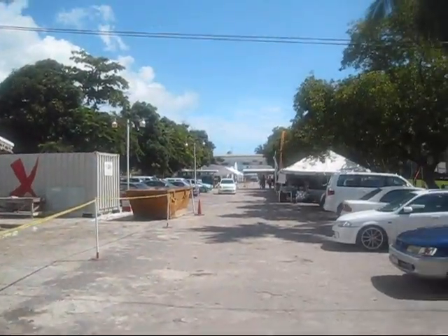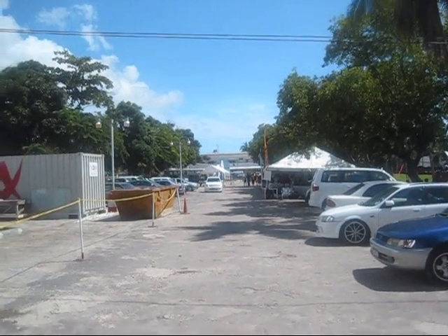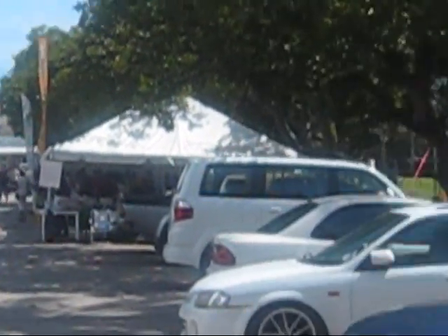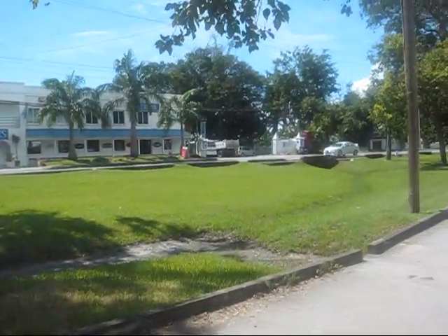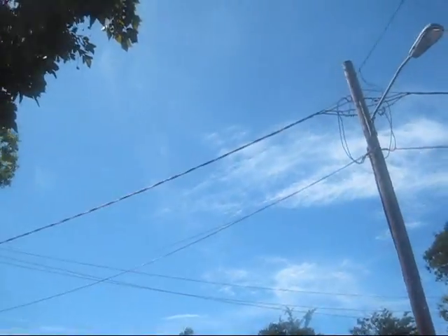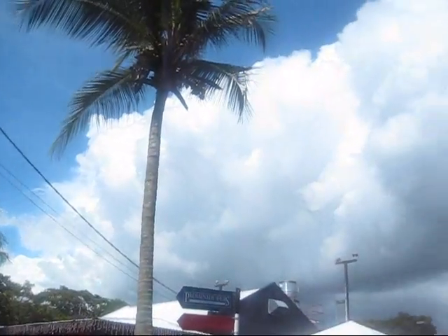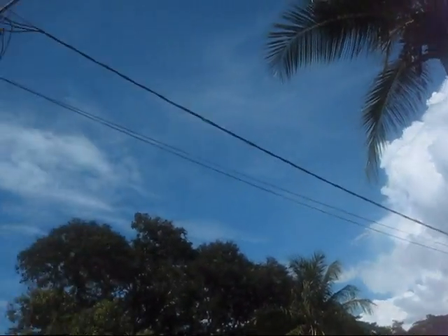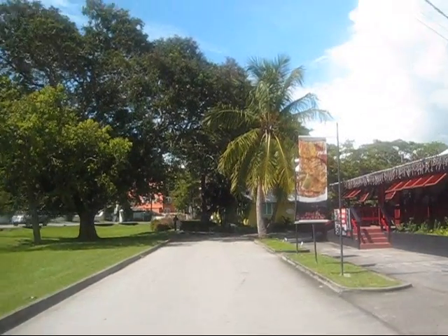This is Barbados. In the back there's a street fair — let me see if I can zoom in. But that's a street fair. Still on the West Coast. Look at this — blue skies on the left, torrential downpours about to happen on the right. That's Barbados. Okay, talk to you guys soon.